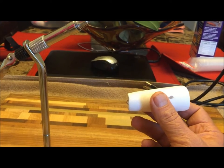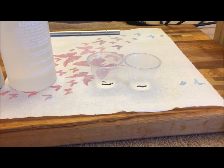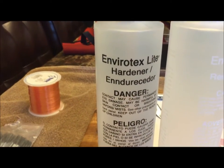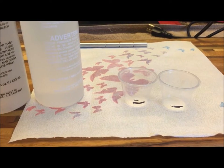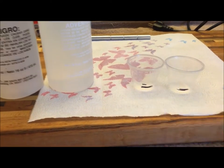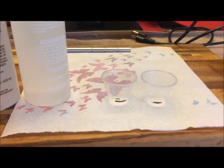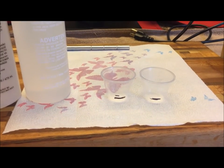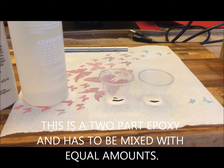Let me get this epoxy on it. I'm going to use the EnviroTex Lite — I've not used it before, but I've seen other people use it with pretty good results. A couple quick tips about mixing up the epoxy: I took a marker and marked the cup a little bit to make the pour lines easier to see. When you mix this stuff up, don't churn it too much like you're making an omelet — you don't want a lot of bubbles in it. Mix it thoroughly, but don't get a bunch of bubbles because then you have to work it more when you apply it.